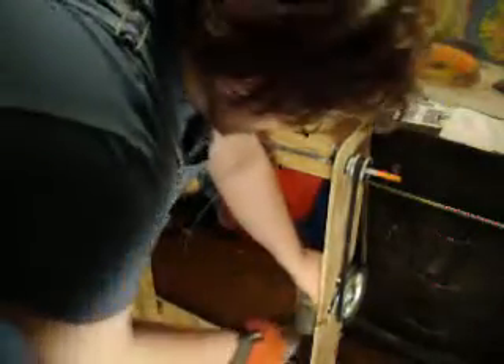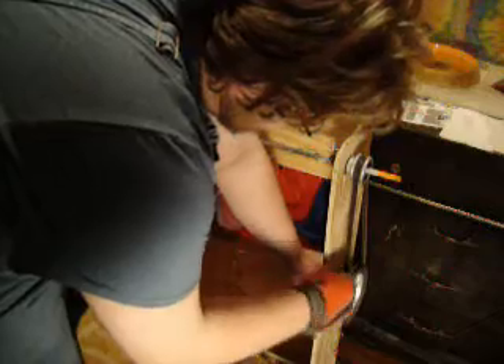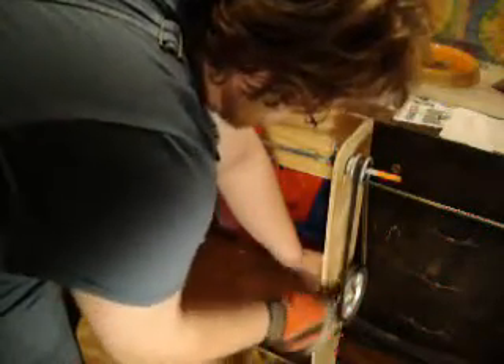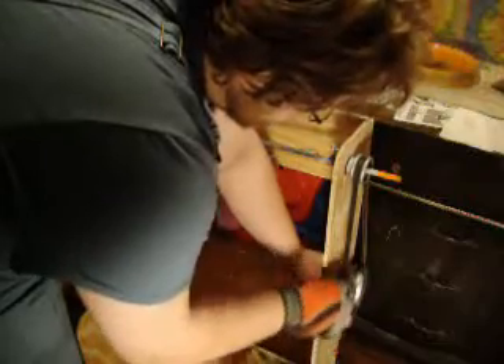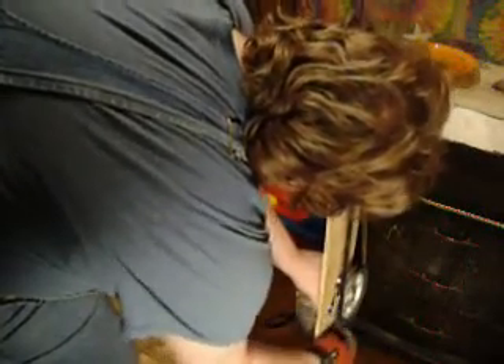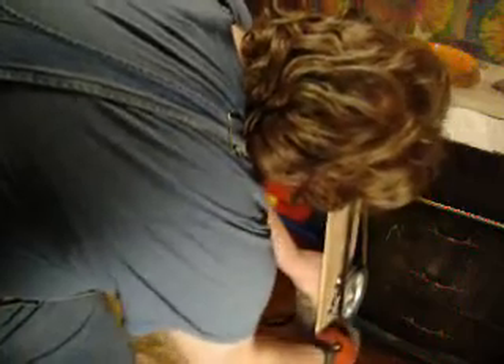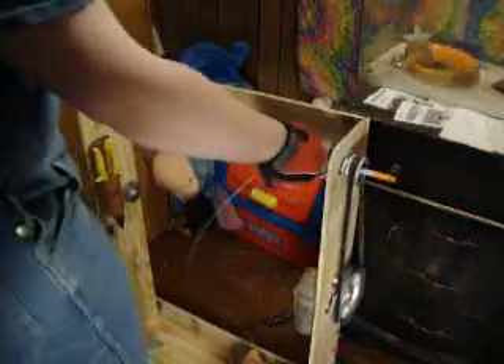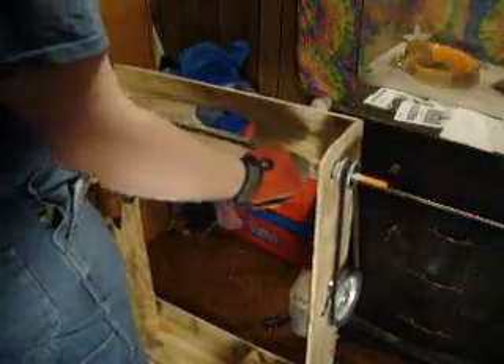I'll show you the process here. There are three bolts back here — you pretty much just loosen and tighten them and the whole motor slides. I am loosening that since I cut all the bolt holes as slots, so to loosen or tighten the belt tension I just loosen these bolts and the whole thing slides down.